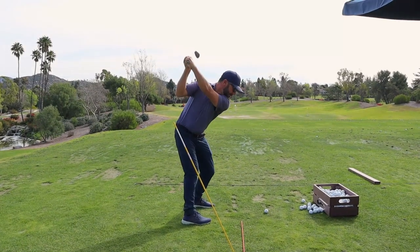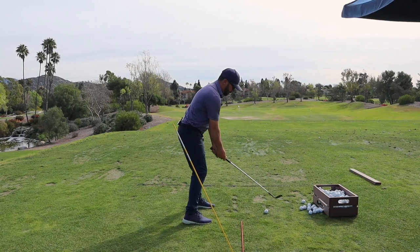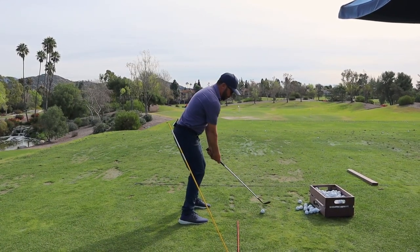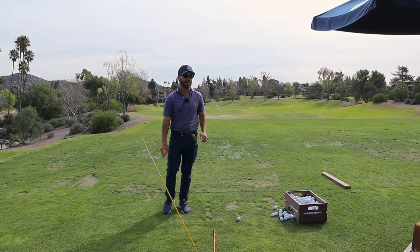See that? Where it's just — that's the exaggeration of golf club in front of hands. It's me turning the club up the plane, not manipulating it on plane.